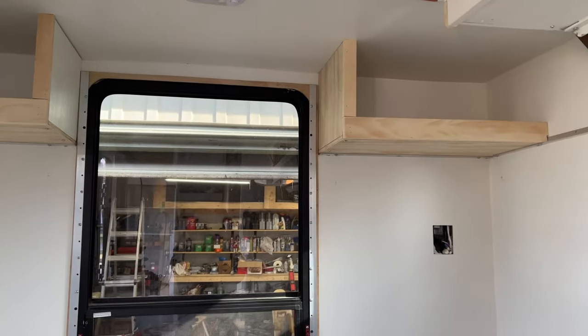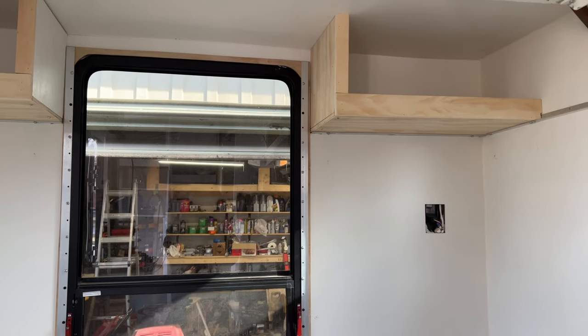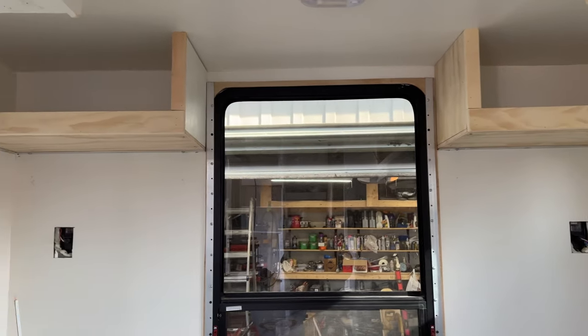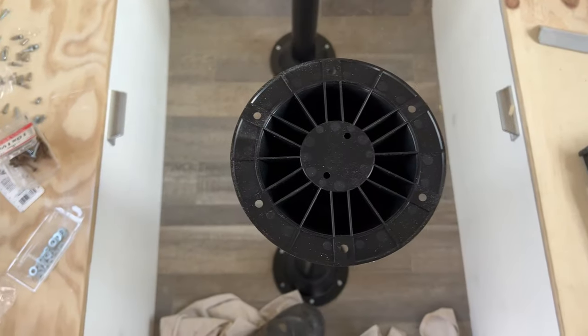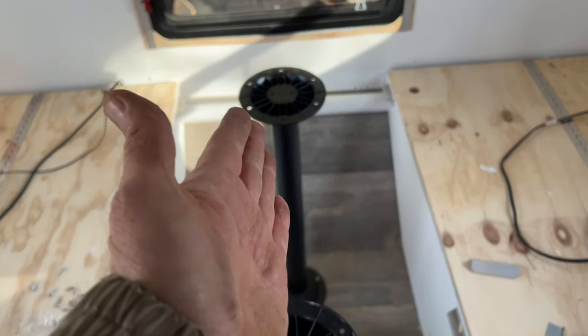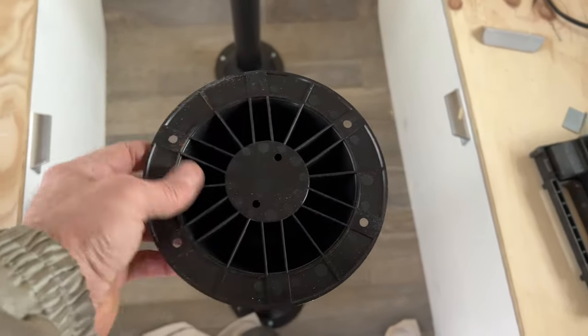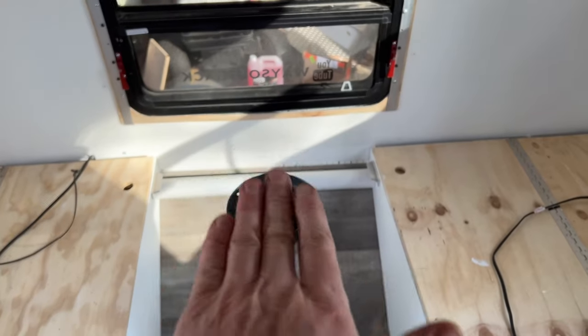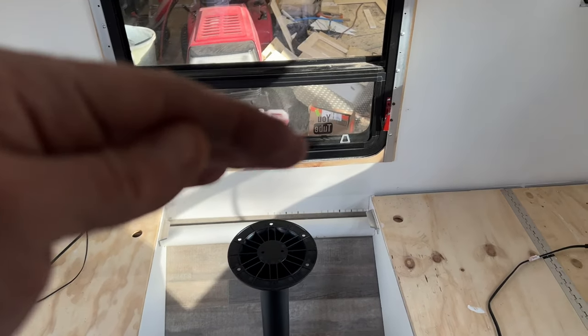My upper cupboards are built — open face for now. I might run some paracord or add doors later; we'll try it and see. To center the table, I ran a center line down the bottom of the table and lined up the mounting screws on that line. I positioned it close to the window so anything that rolls won't fall right off.